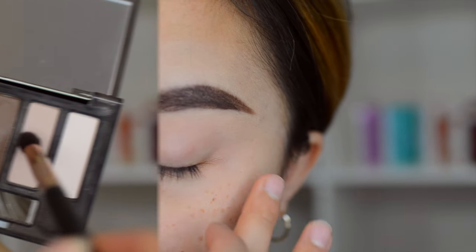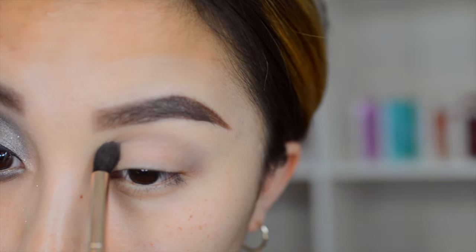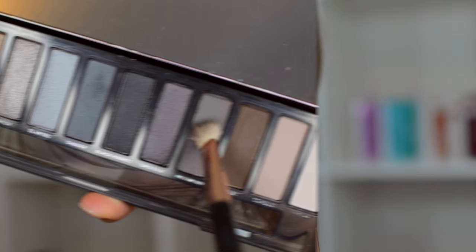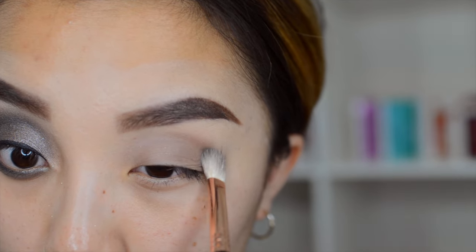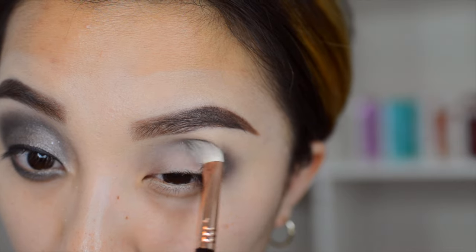I'm taking a small pencil brush and using the color Combust from the Naked palette as my transition color, because if you're going to do a smokey eye, it's always nice to have that transition color in place to make sure everything is neat. Then I'm taking a beautiful color called Password, a really cool-toned gray, with my Sigma E25 and putting it on top of Combust and blending everything out.